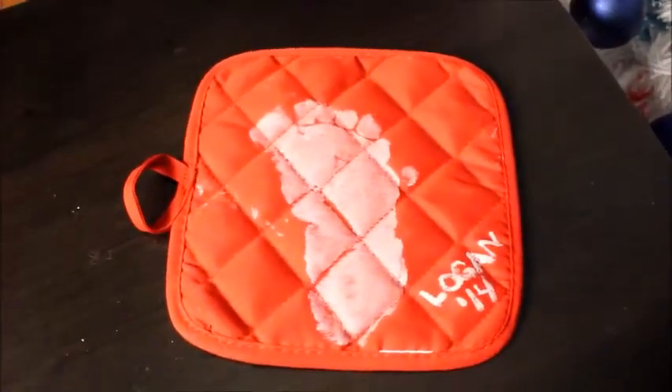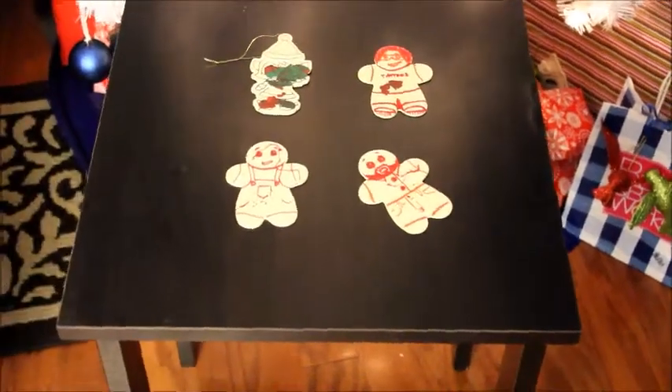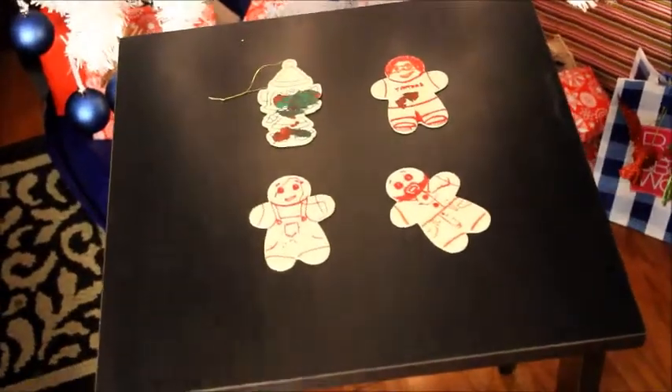You can put a handprint or a footprint on the back of a pot holder. These were seriously at the dollar store and I just put my son's footprint on it.